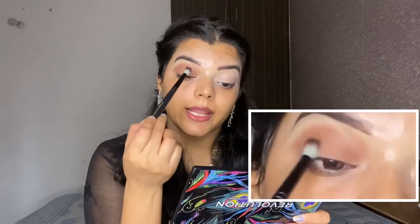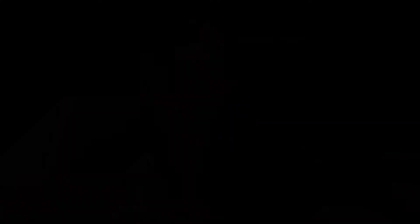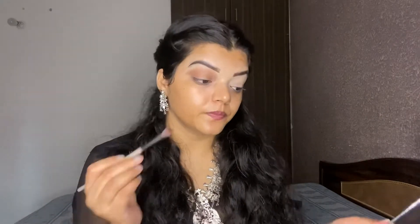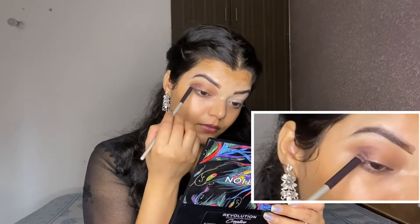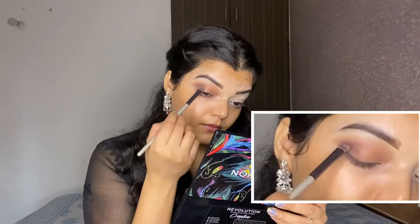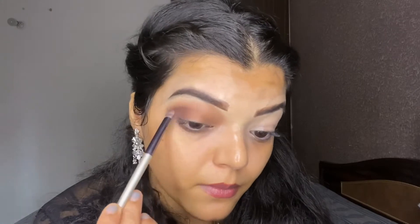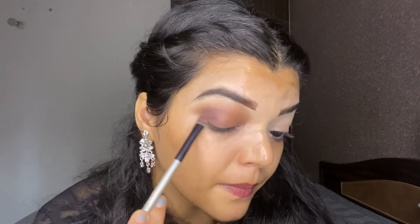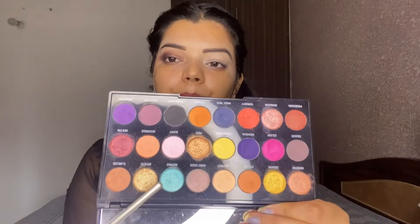As you can see, I have applied my overall eye lid and blended it. Next, I am picking another shade and applying it to the eye look.